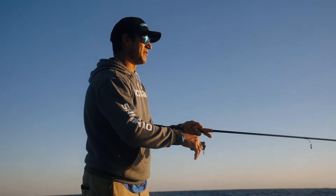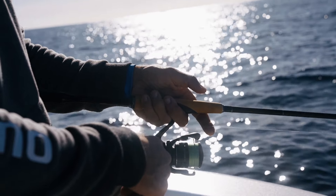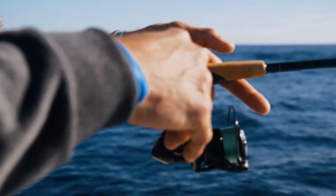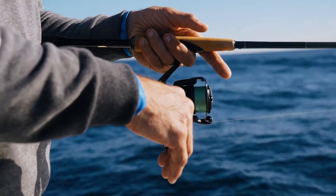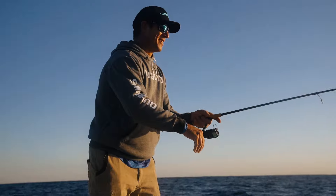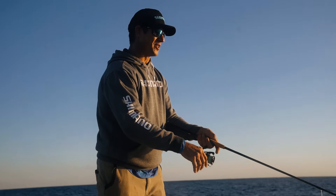Some of the cool features that I've noticed already on the X-Pride is the cool grips — adds a little bit of extra class and that extra sensitivity through the hand. Then you've got the carbon butt here as well, making it nice and light. This rod is super light, it's one of the lightest rods I've used for snapper. To be able to cast this all day makes it a lot of fun fishing the light stuff.